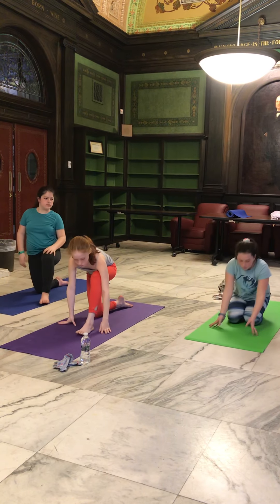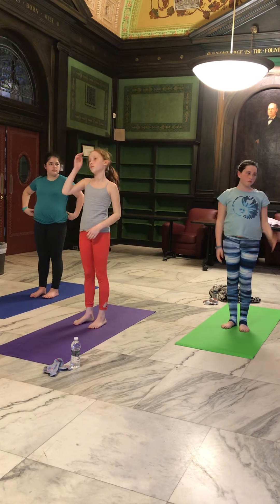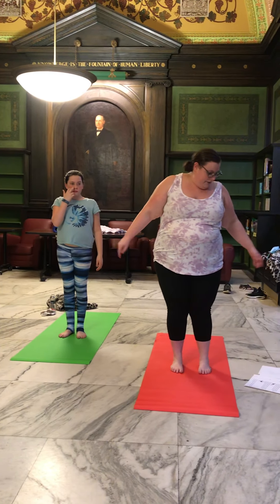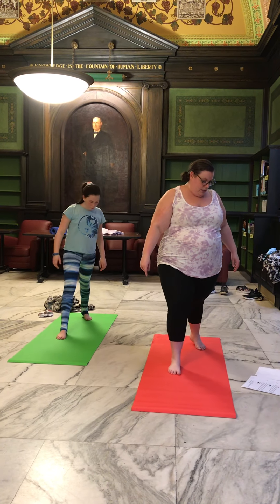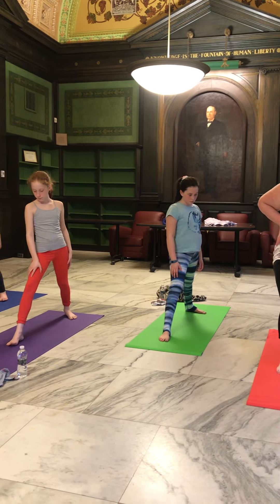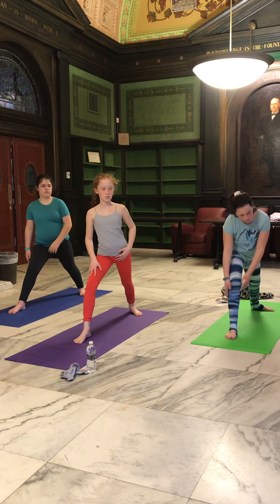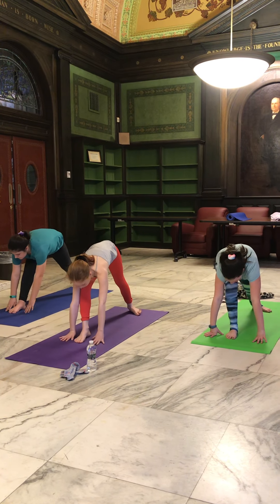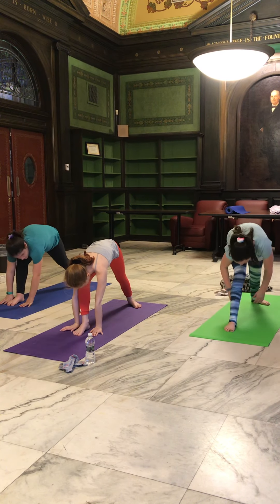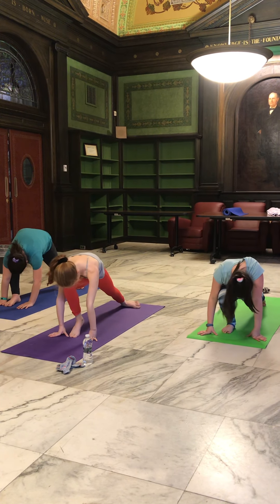Next, we're going to come to standing in mountain pose — just standing up straight and tall with our palms open at our sides. From mountain pose, we're going to take a big step back with one foot onto the ball of our foot. Bend our front leg until the knee is lined up with our ankle, keeping our torso straight and even, and bend down to try to put our hands as close as we can to the mat. Every time you breathe out, stretch a little bit further. We'll do it for five breaths and then switch legs.